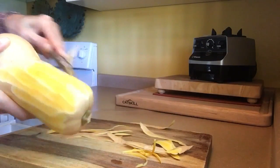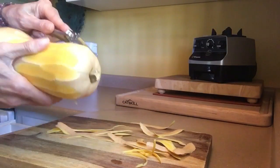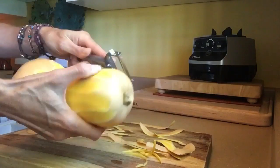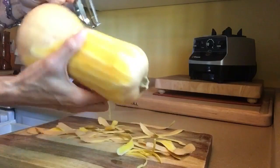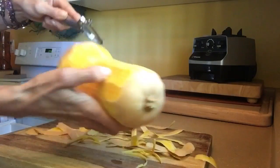Somebody's going to say, 'Tanya, I cut my finger with that, and it's all your fault.' No, it's your fault. Move your fingers. Because when you're cutting something very stiff like this, you have to move. You have to put a little bit of pressure, though — not too much. Be light about it, but firm. A light but firm hold. Do y'all know what I'm saying?